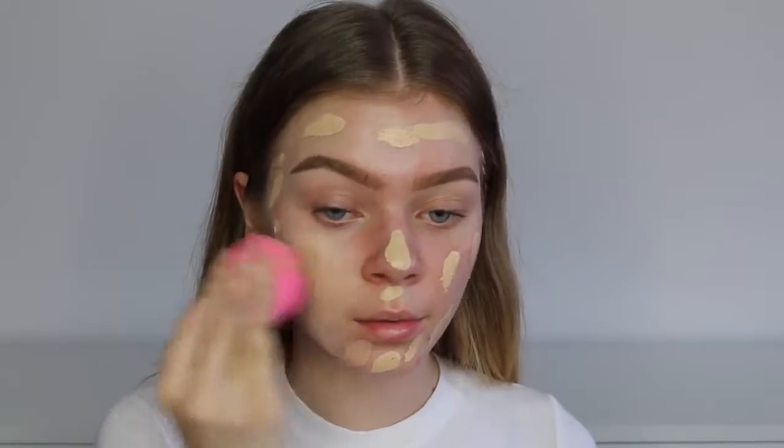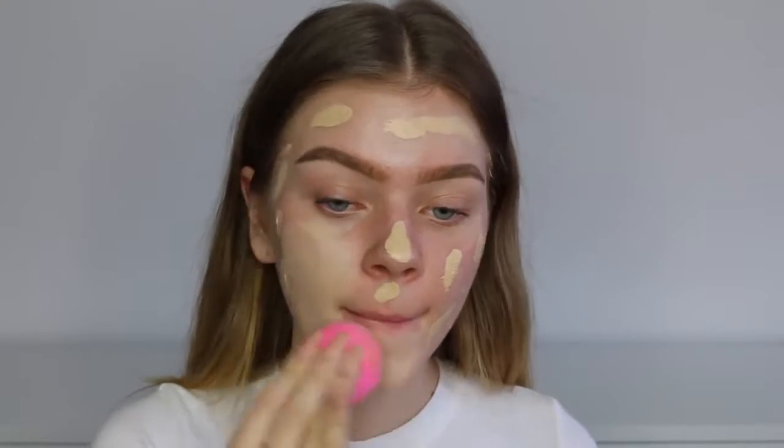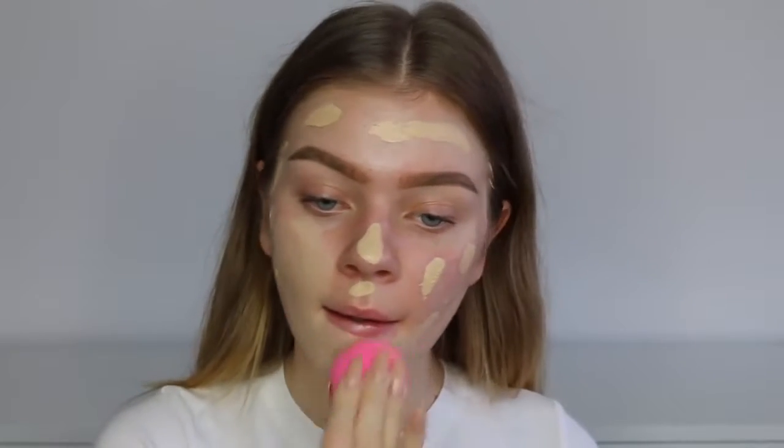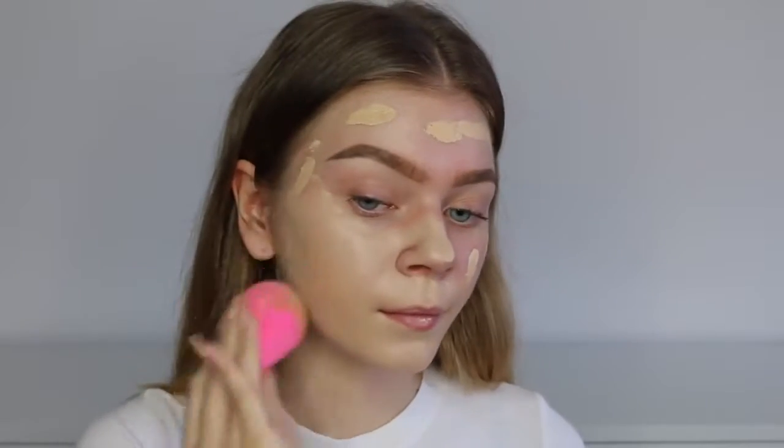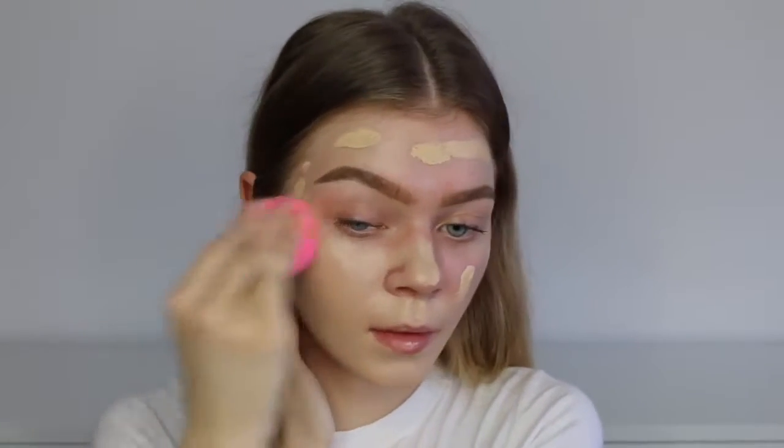I'm going to start off by priming using the L'Oreal Magic Lumi foundation primer and just blend this into the skin. This is a very illuminating primer so it's going to give you a very dewy finish. Then for foundation, I'm using the Maybelline Better Skin foundation, dotting that all over my face and blending it out with a beauty blender for a seamless blend. Make sure your beauty blender is damp when you use it because that will make a huge difference with your foundation blending.